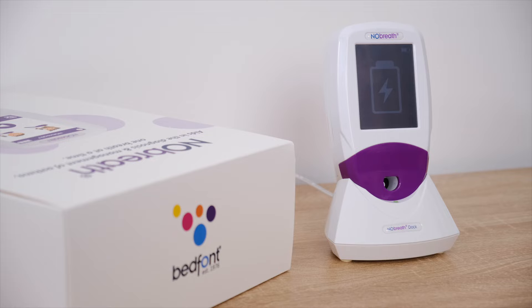In Chapter 2, we will cover how to set up your device, including charging the No-Breath Pheno monitor and how to clean the device.